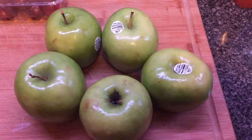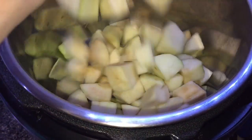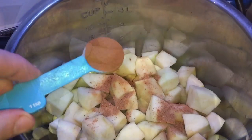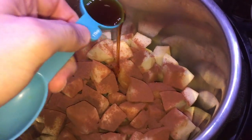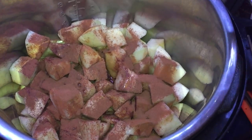Before we get to the Instant Pot, let's start with five Granny Smith apples, peeled and cut into chunks about this size. We're going to put them in the Instant Pot and add on top a half teaspoon of ground nutmeg, two teaspoons of cinnamon, two tablespoons of maple syrup — use the good stuff — and two tablespoons of caramel syrup sauce. I use this Mucca's sundae syrup, caramel flavored — perfect.